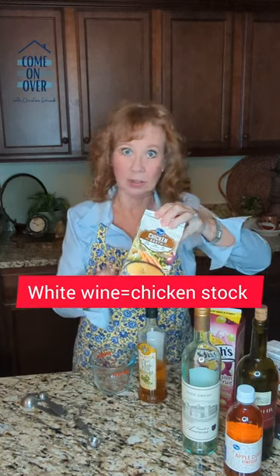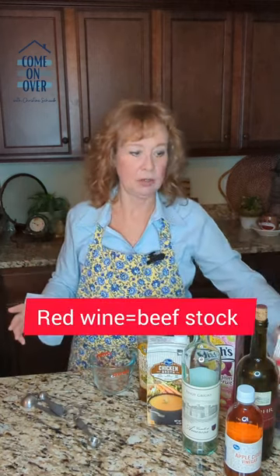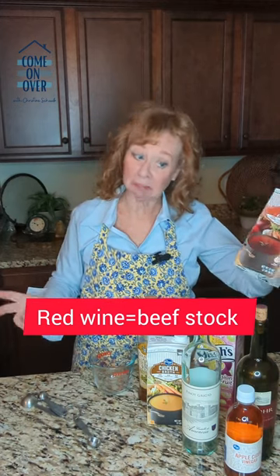For white wine, you can use good old chicken stock. For red wine, you can use good old beef stock. That's fine.